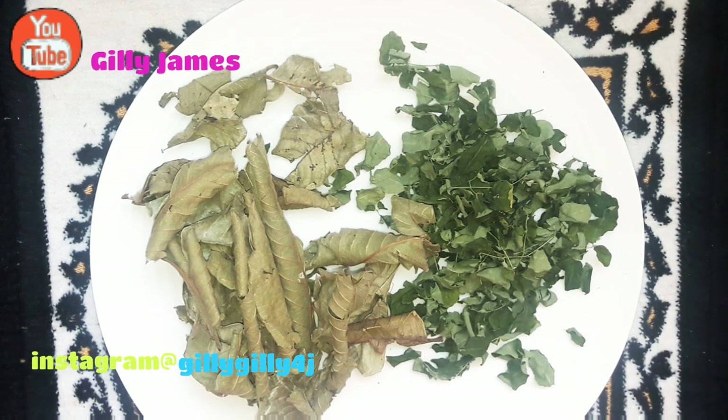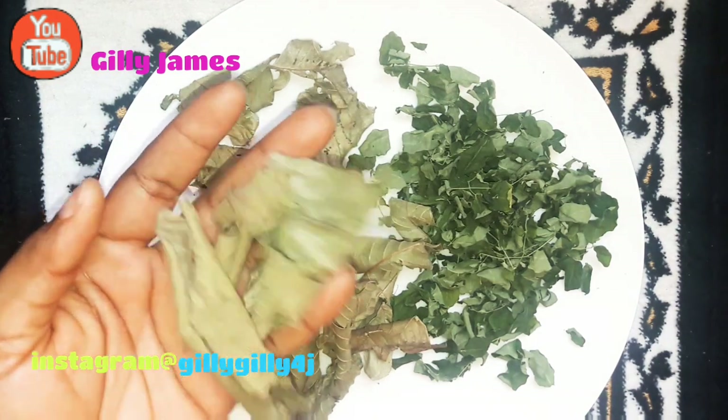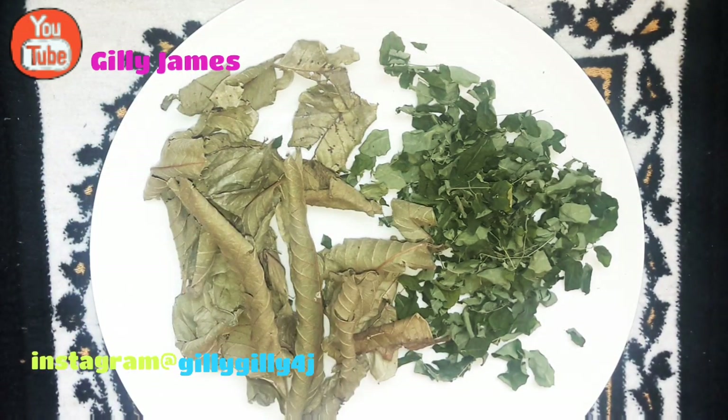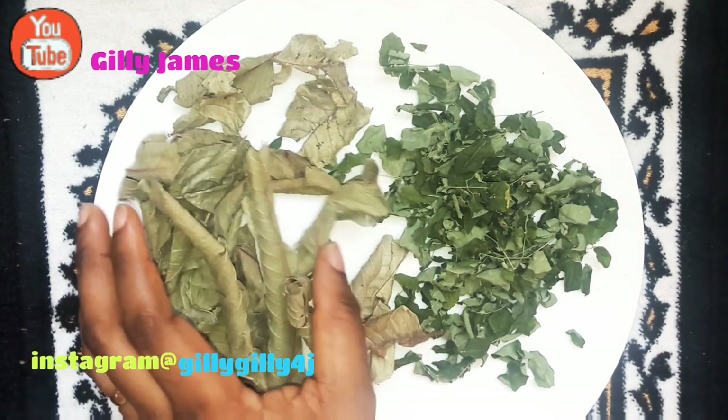Guava leaves are amazingly rich in antioxidants, vitamin C, potassium, and fiber. Guava leaves are used as herbal tea and the leaf extracts as supplements. Moringa leaves are high in fiber and help in moving food along your digestive system. Moringa leaves are also a great source of zinc, can regulate your blood sugar level, which helps manage and even prevent diseases. Moringa leaves have anti-fungal, antiviral, anti-depressant, anti-inflammatory, and anti-bacterial properties as well.